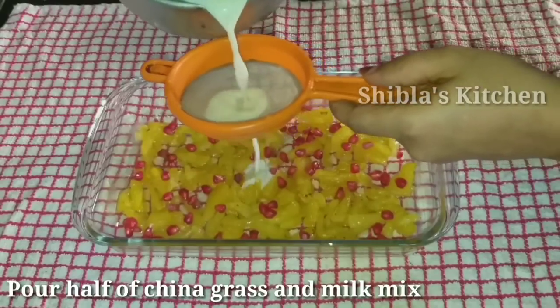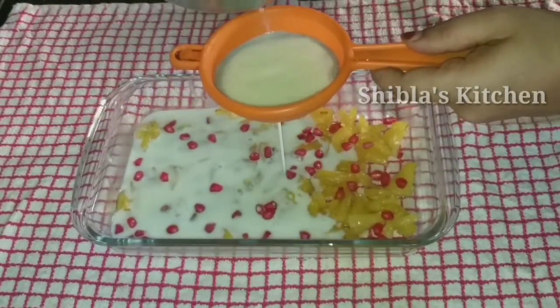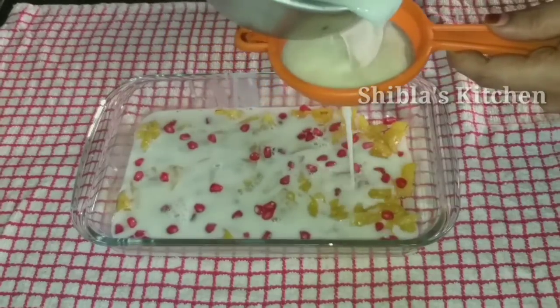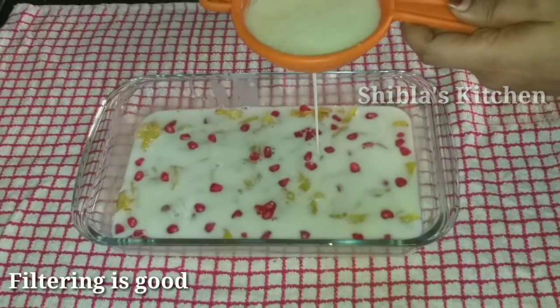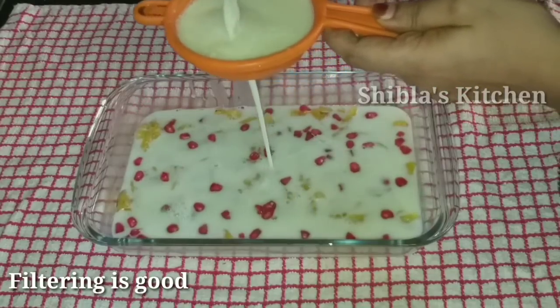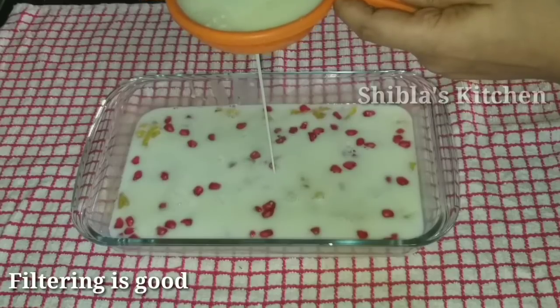The china grass mixture is ready. We are going to add some more into the china grass layer and take a taste at a time. We will make sure to get a perfect taste.